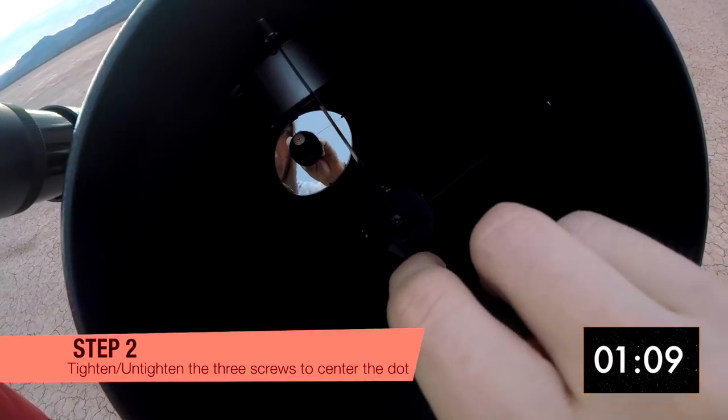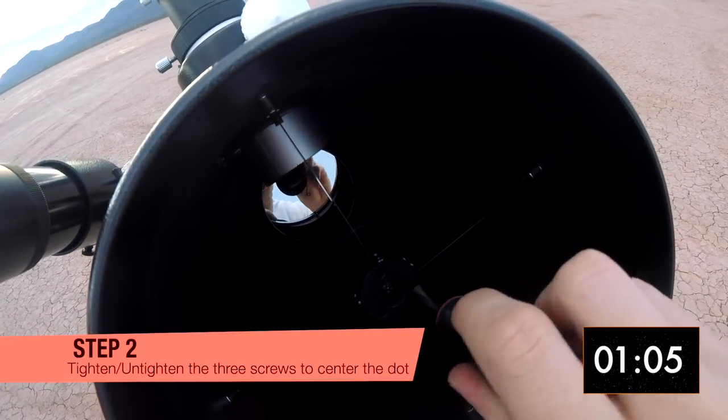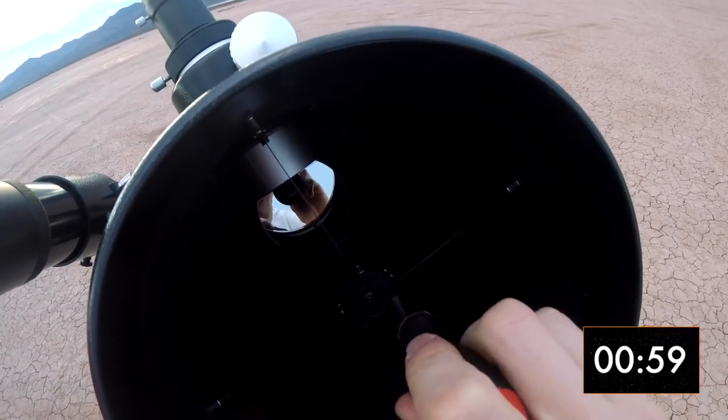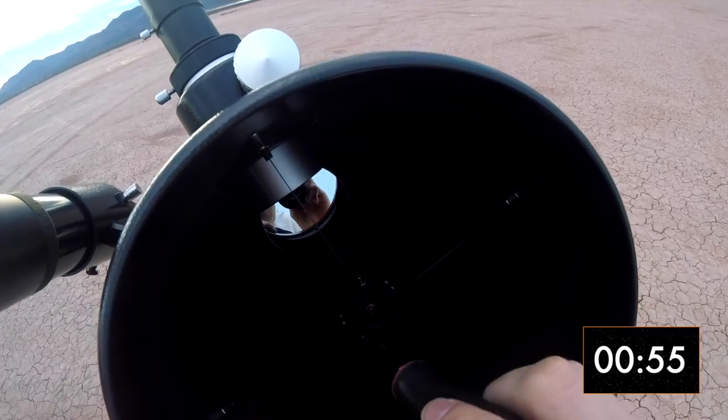Start in front of the telescope. Tighten or loosen the three screws to move the secondary mirror and center the red dot inside the circle on the main mirror. Make sure you do not tighten it too much or you will break the secondary mirror holder — it happened to us once.